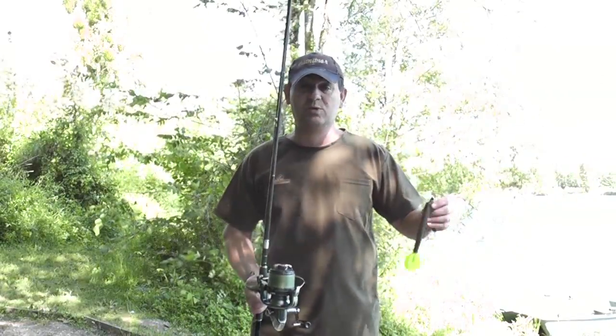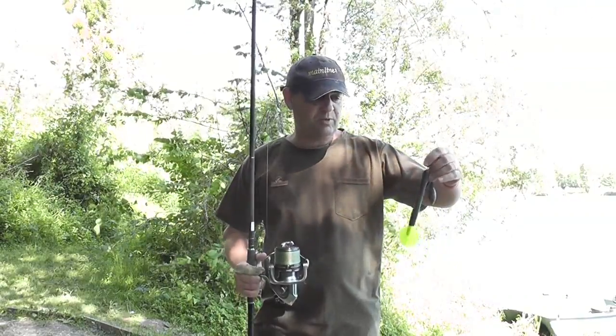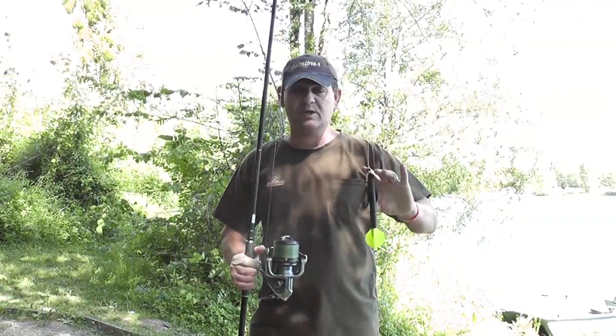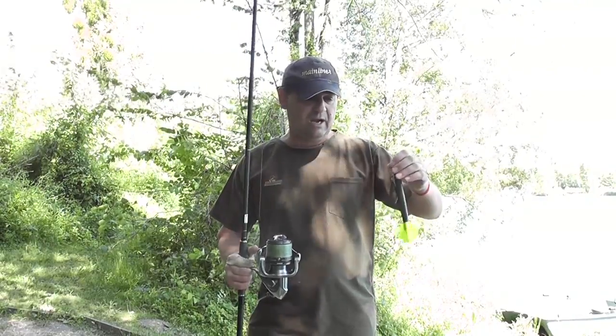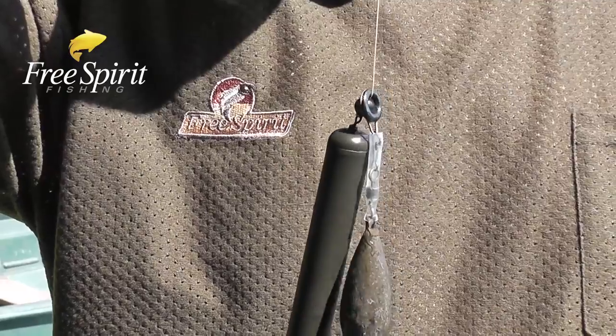I'm going to start with the setup as well, not just the rod. There's a new rod I'm actually trying out here, but the marker float setup for me is to keep it simple. A lot of people are putting these booms on and so forth, but for me keep it simple, and if that pops up I know I can fish it.